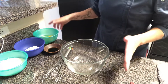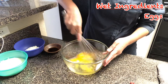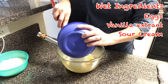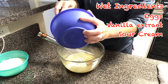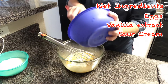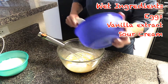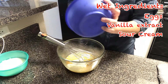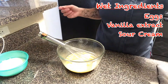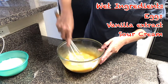Now I'm ready to mix my wet ingredients together. I'm going to start with my eggs and just break these up a little bit, then add in vanilla extract. The sour cream is going to give us a nice tang from its acidity, and it will also give us a really moist and tender crumb because of the fat content. Sour cream is great to use in muffins. If you want something a little lighter, Greek yogurt is also a good substitution.